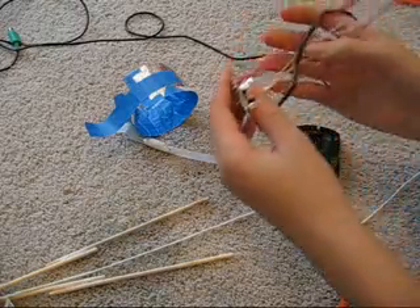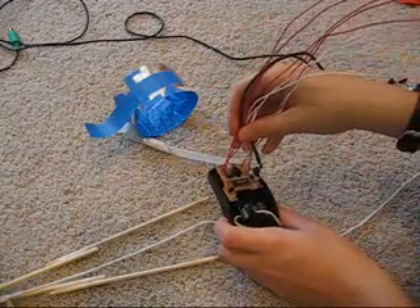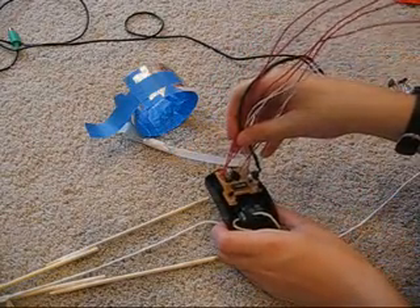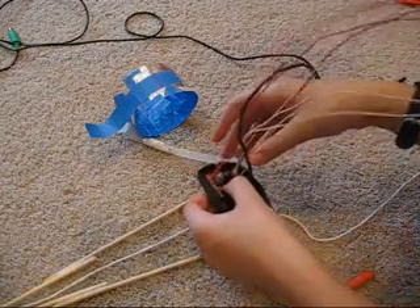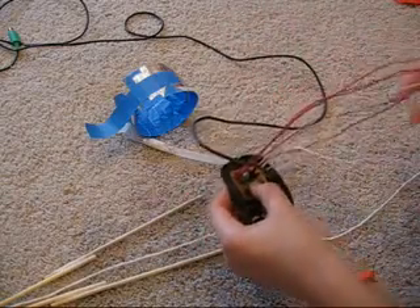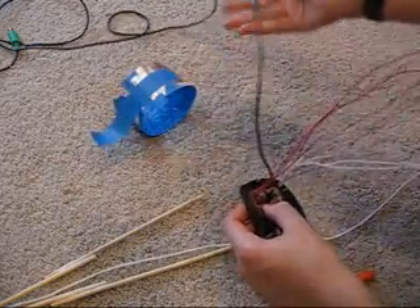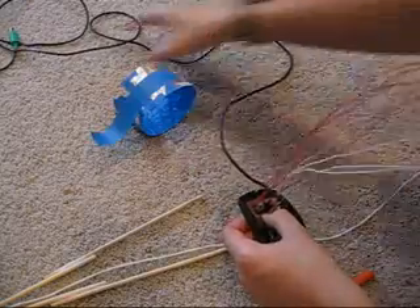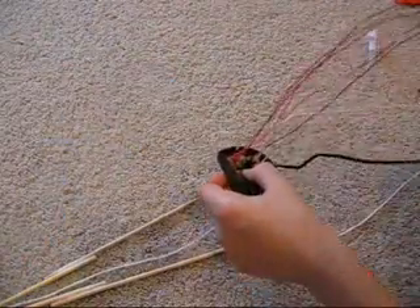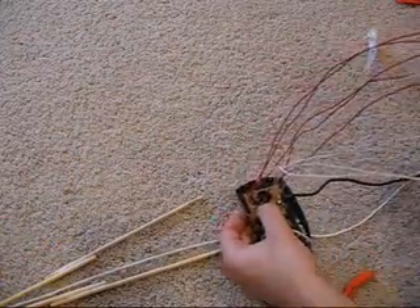Now we're going to put everything together. The first step is to carefully take the circuit board — which should have all your wires and extensions — and place it back into its socket. It should fit nicely into the board. Be careful not to break any of these wires, because it'll be a pain to put them back once we've assembled everything. This wire you're going to want to have come around and hang off to either the right or left, wherever it's shortest and doesn't stretch across.